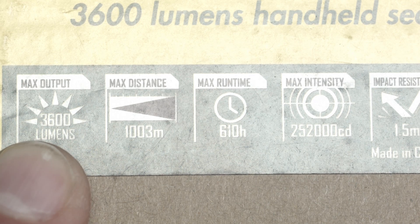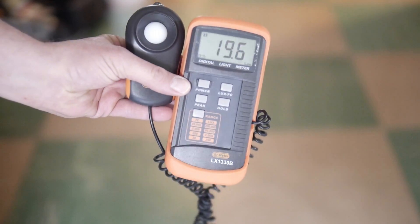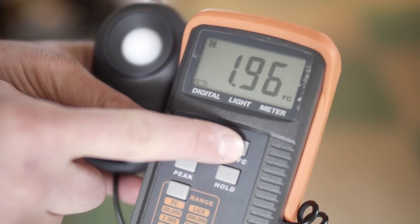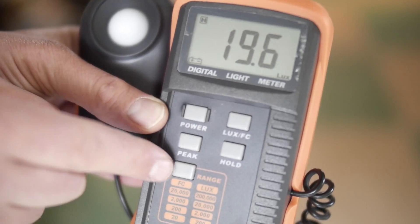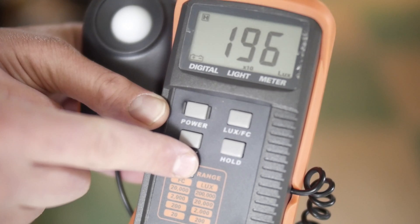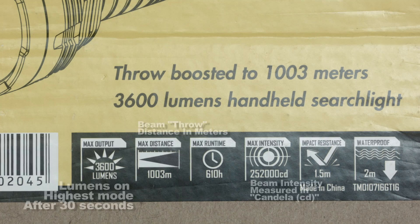Now you heard me talk about lux in my last video. Let me clarify what lux is. My lux meter measures in a unit called lux. Lux is the raw unit of measurement I use to measure light, in order to convert these numbers into the ratings you see on the front of a flashlight box — which is candela, lumens, and rated throw. None of those are expressed in lux.